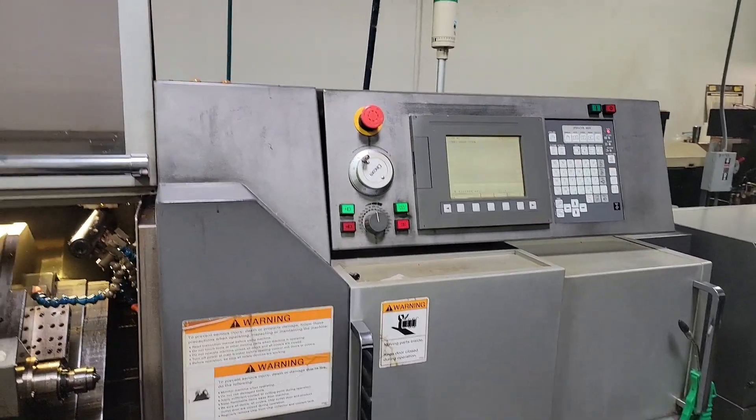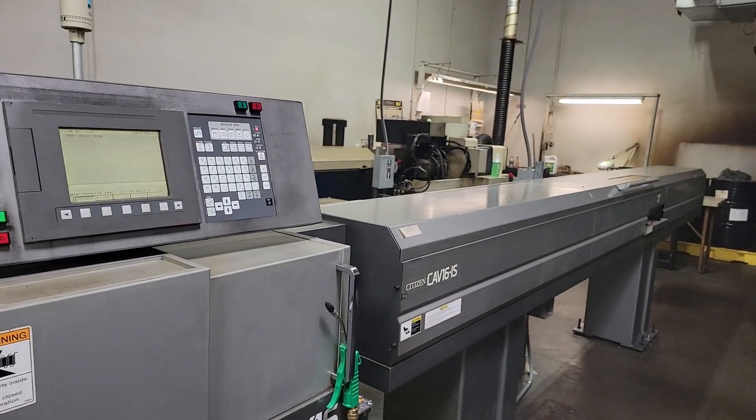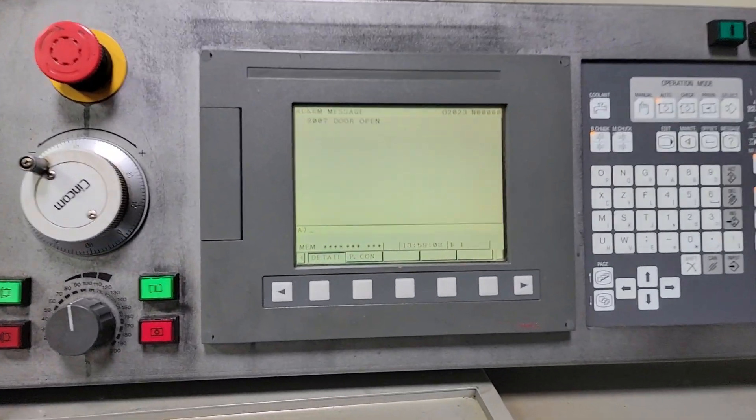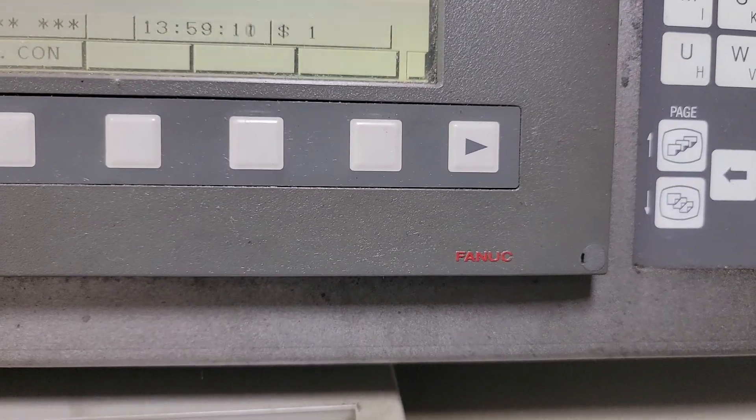We got a Citizen K16 with a CAV16 bar feeder attached. The control is right here — it's a knook control.